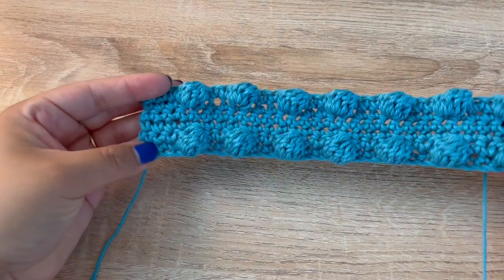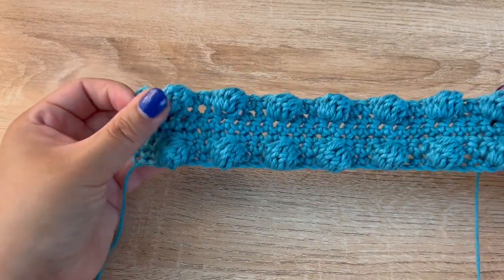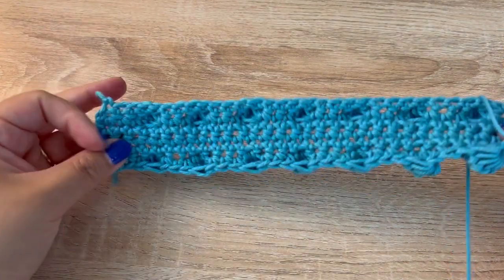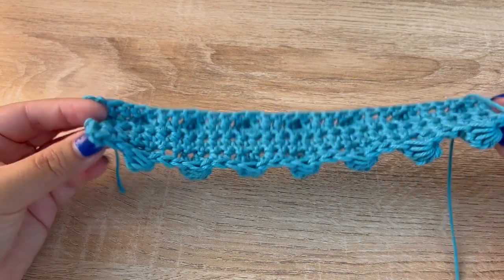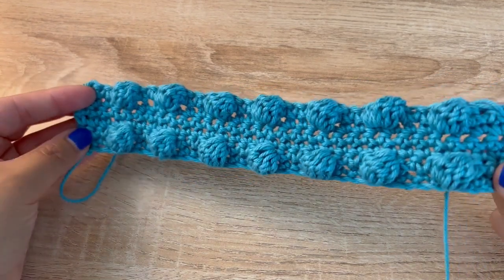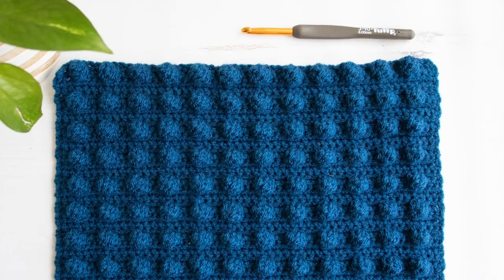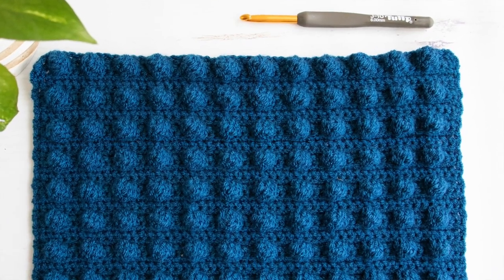This is what it should look like — three single crochet rows in between the bobble rows. The bobbles only show up on one side, so the back should look like this. I hope this video was helpful and you learned something new today. If you enjoy crochet tutorials and patterns, be sure to subscribe to my channel.